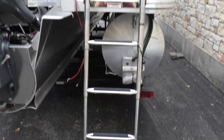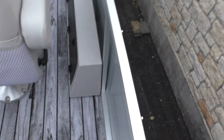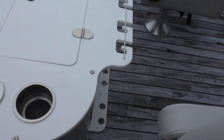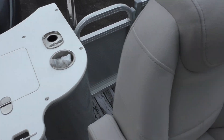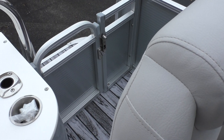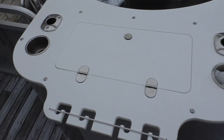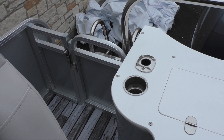Of course you've got your loading ladder here in the back. One really cool thing about this boat is you actually have two rear entrances, so you can go in and out on either side, which makes it really nice while you're fishing or trolling.